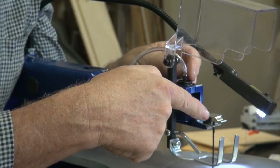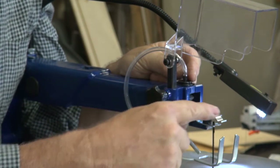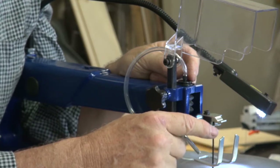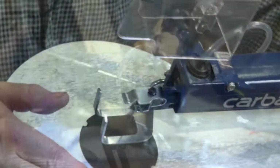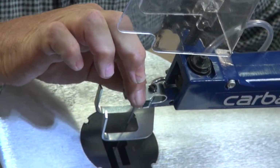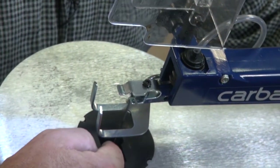The machine has dual purpose blade hangers. This one is for pinless blades, and pin blades are in two positions — it can go in the front of the arm, or in the second position it can be mounted on the side of the arm, so the blade will cut at 90 degrees to the front.